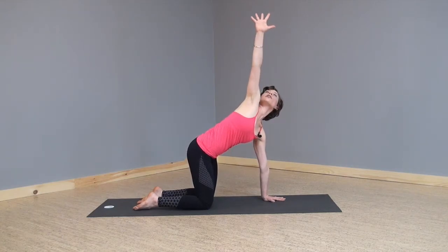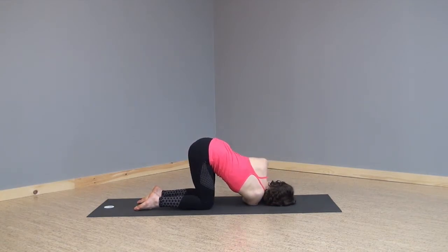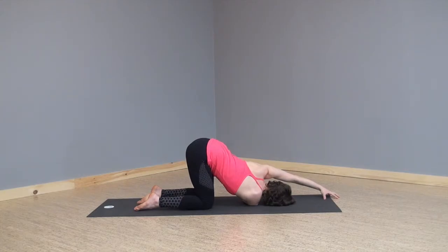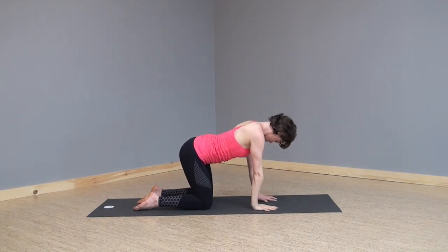Inhaling, sweeping your right arm up into the air, gazing at your fingertips. Exhaling, right arm underneath left so your right cheek and right shoulder come to the ground, hips stay high. Left arm option: tent your fingers and walk your left arm forward to create some space, or take the left arm up into the air, or take a half bind — finding which arm variation feels good for you. Three breaths: inhale, exhale, inhale, exhale, inhale, exhale. Releasing the top arm if it was up in the air, grounding that left hand. Inhaling, sweeping your right arm back up into the air, gazing at your fingertips, exhaling your right hand down to the ground.